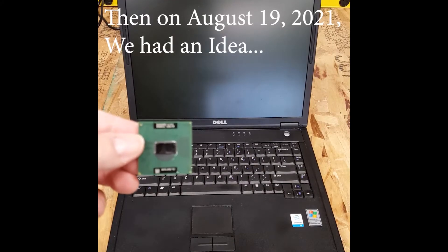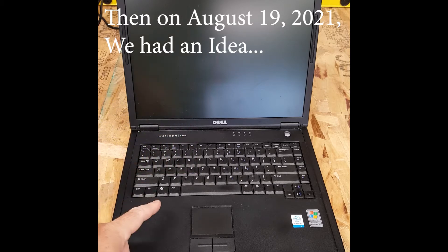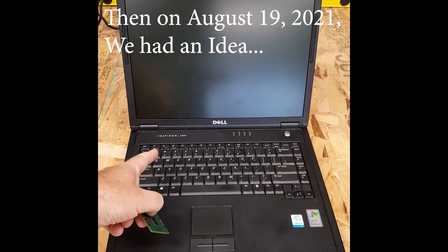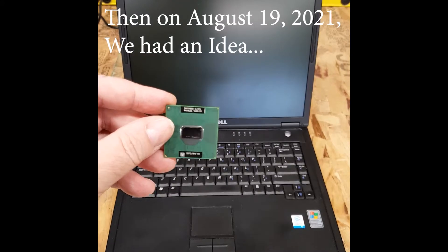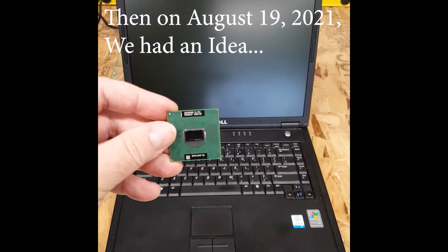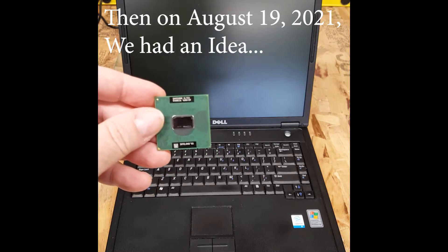As it turns out, I did keep the chip and I'm going to try and make things interesting by performing open-heart surgery on this Dell Inspiron 2200, which currently has a mobile Celeron M, upgrading it to this mobile Pentium 4 1.6 gig. Stay tuned for further bulletins.